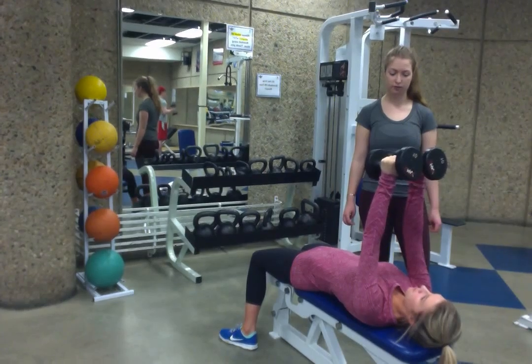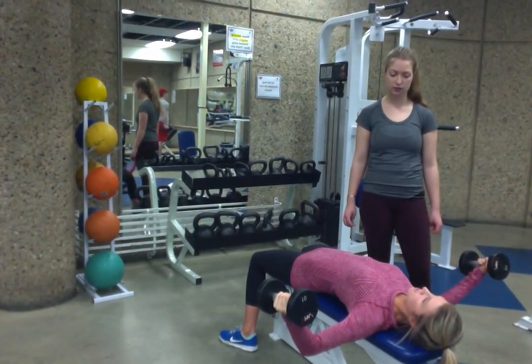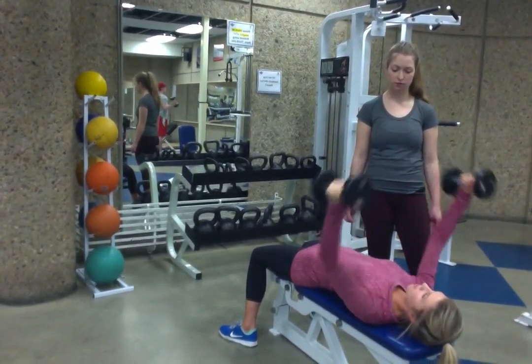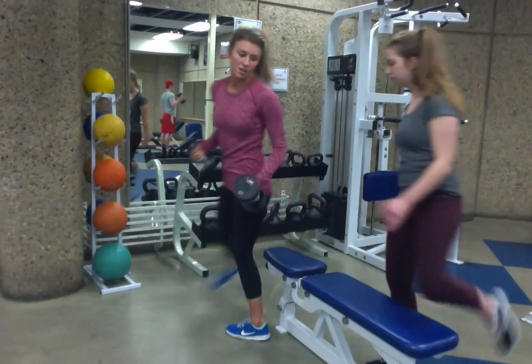Head back up. Good job. Up. One more. Head back up. Good job. So now you can give it a try.